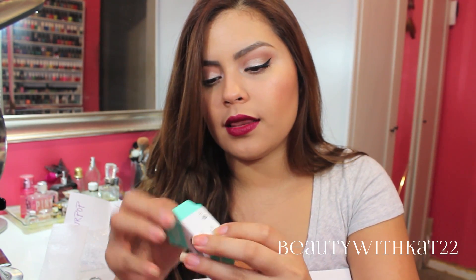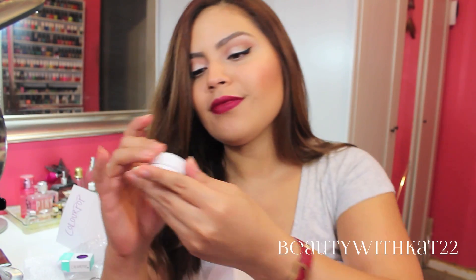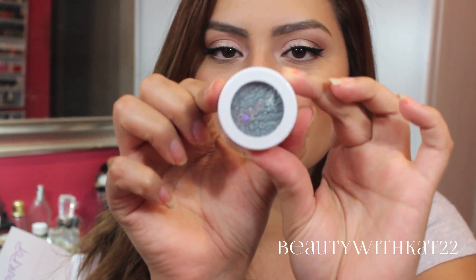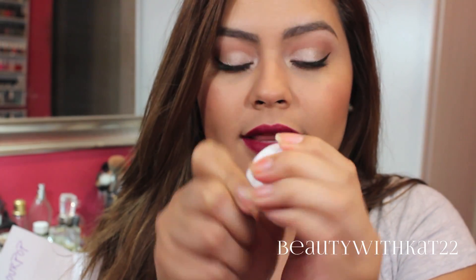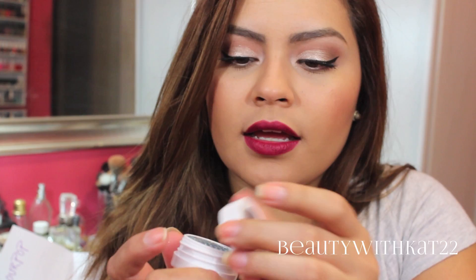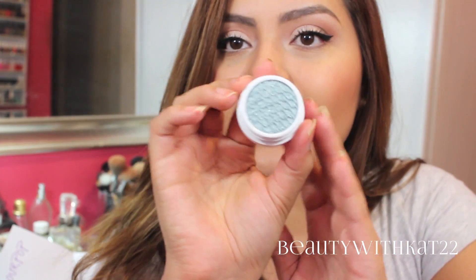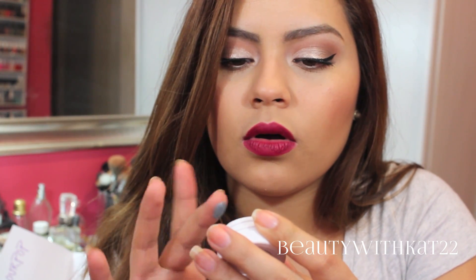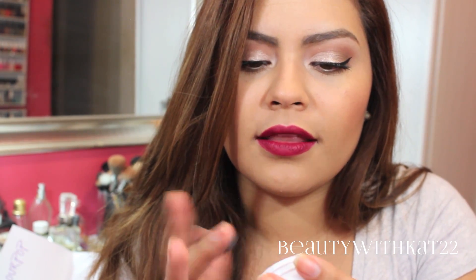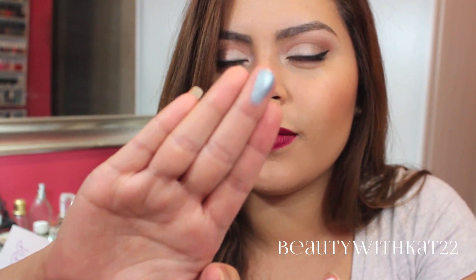So let's open up these bad boys. Here's a little pot — let me zoom in. So here's the little pot, and this is in the color Sugar. Super Shock Shadow, and this is a metallic finish. It feels like it's wet. That is so weird — it feels like a gel, but it's a powder.